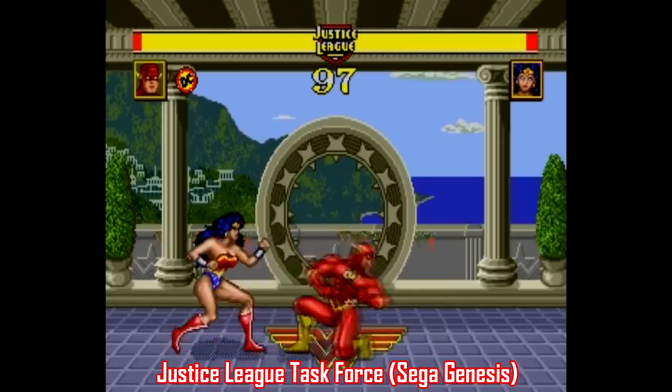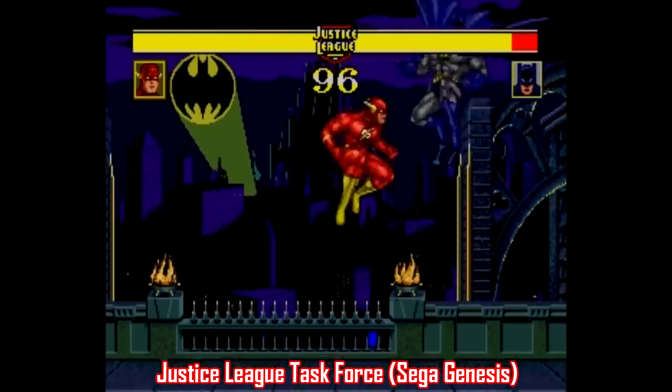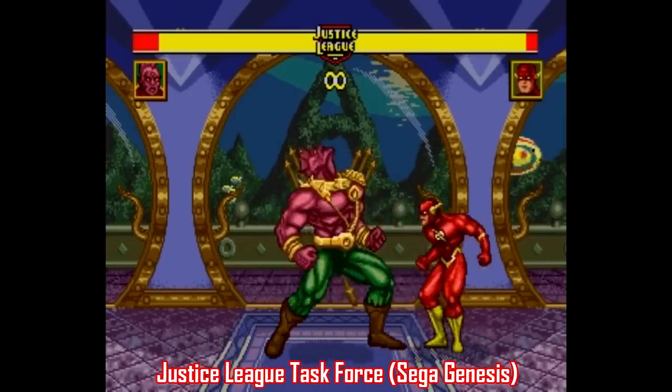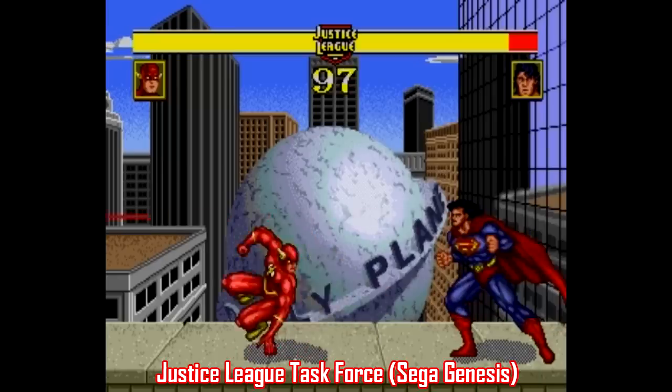There are different backgrounds, certain characters like Wonder Woman have more moves, and you can also adjust the combat speed from slow, normal, or fast, and that's really a nice touch. The thing is, I still prefer the Super Nintendo game, because the special move inputs are even more inconsistent on Genesis, to the point that you just forget about using them and start button mashing.